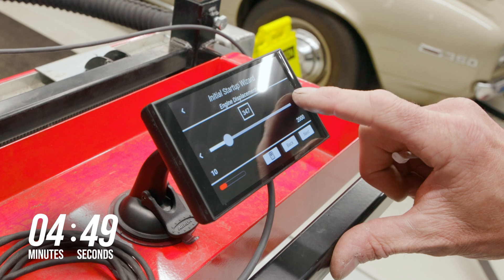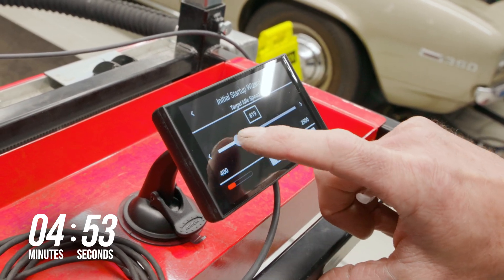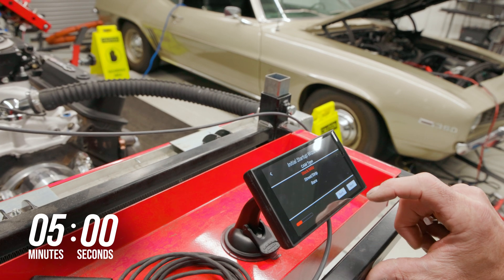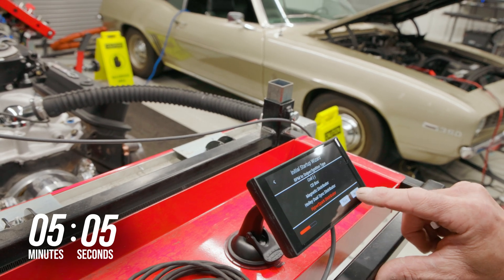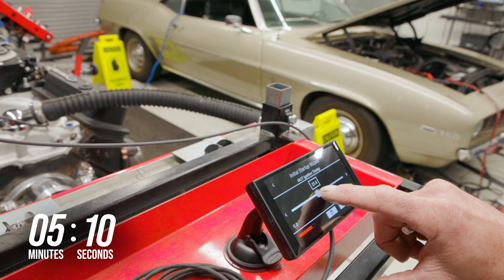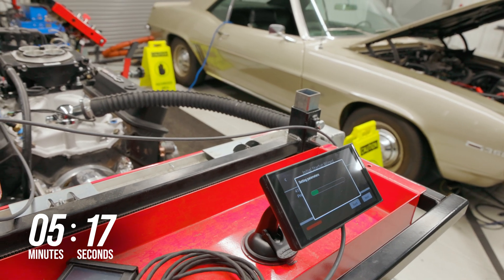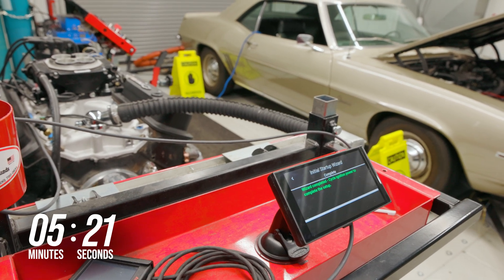Select the number of cylinders, engine displacement, and the target idle speed that you desire. Choose from the three cam choices that best fit your setup, then select whether or not you'll be using nitrous. For the ignition type, select HyperSpark distributor. Choose your target ignition timing for wide open throttle. Click next to allow the wizard to start creating a calibration based on the selections you've made.